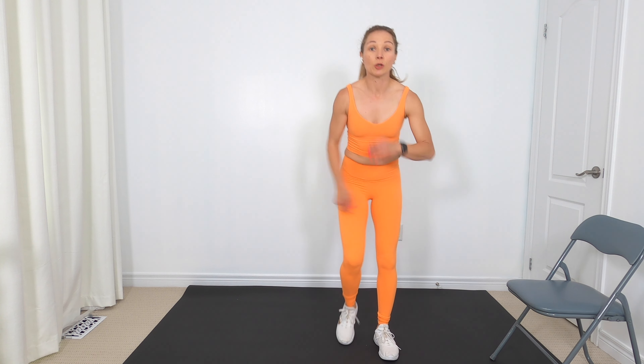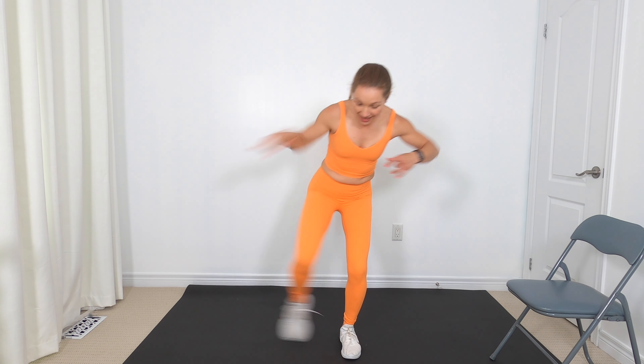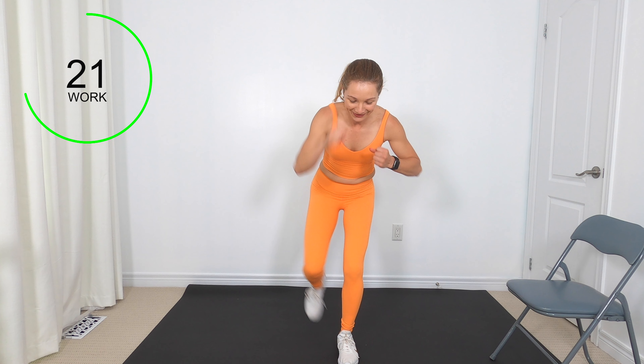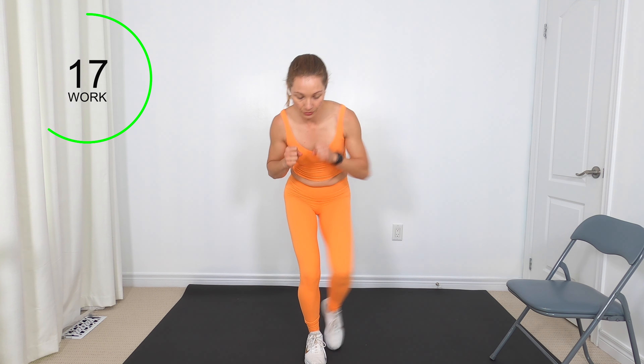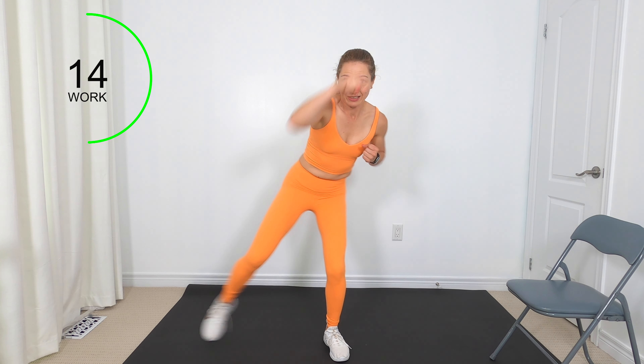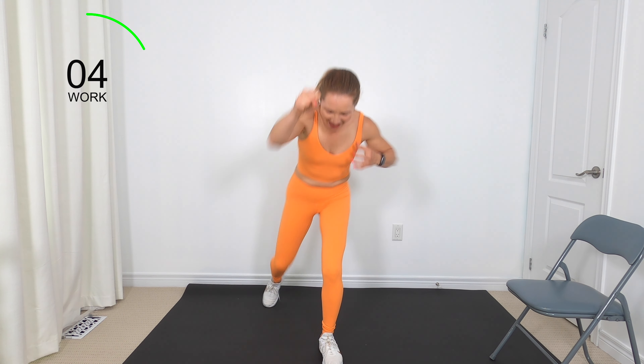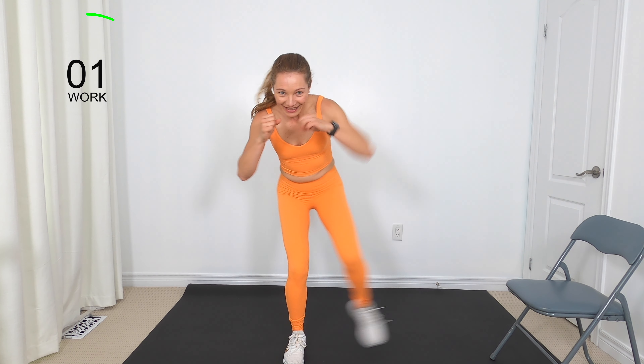For the next one, we've got a little coordination. I want you to tap twice, then tap back twice, then switch sides — twice out and twice back. Coordination can sometimes be a little hard. If you want, join me with the punch. If you kind of mess it up, that's okay — nobody's watching. Shake it out, nice work.